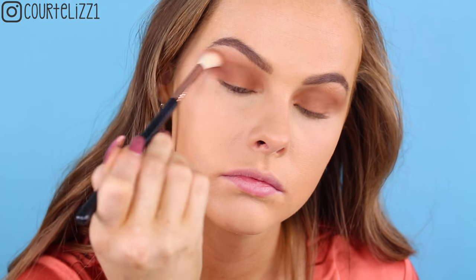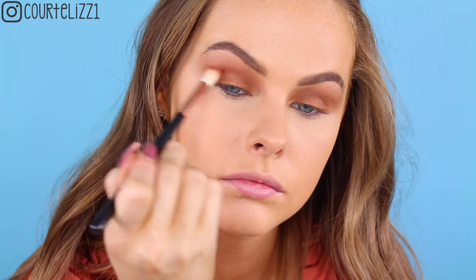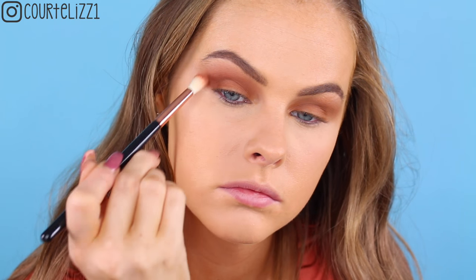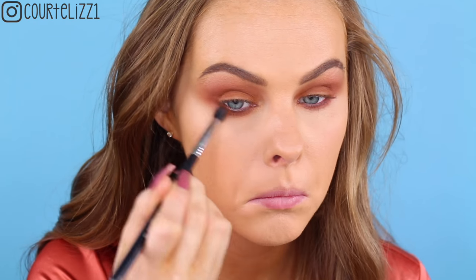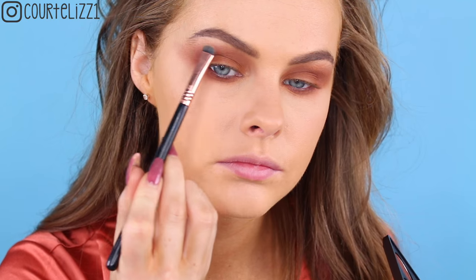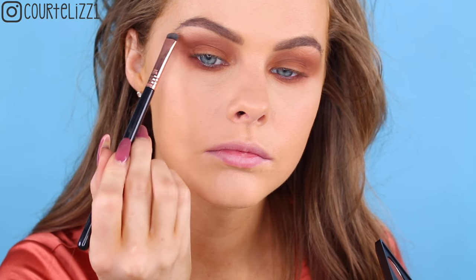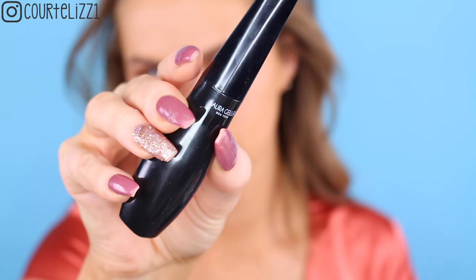Next, picking up a Sigma E35 and this kind of reddish brown, I want to put this a little bit more into the outer V and into the crease. I want to make sure it's, once again, nice and blended between all the other shades that we put on, and then just packing on some more of that lid color. Then taking that dark reddish shade on a Sigma E30 pencil brush, I'm just putting that right underneath my eye, and then blending out with that mustardy shade. And then just taking the lightest color and putting it in my inner tear ducts on my Sigma E20 brush.